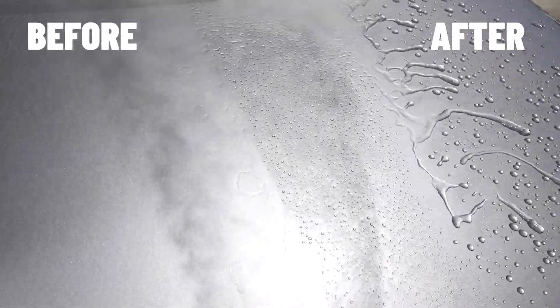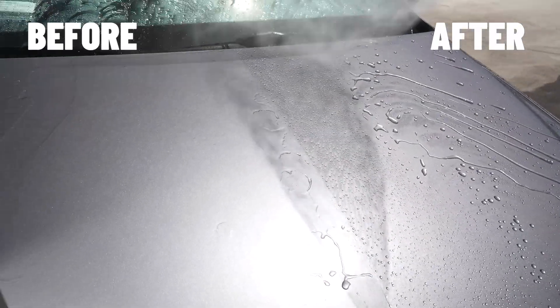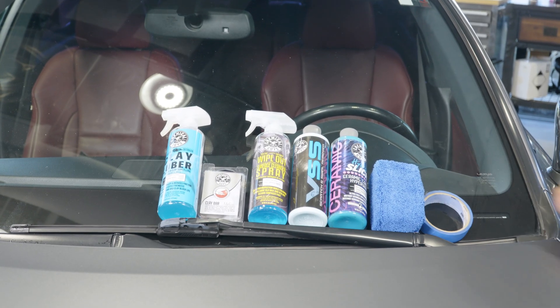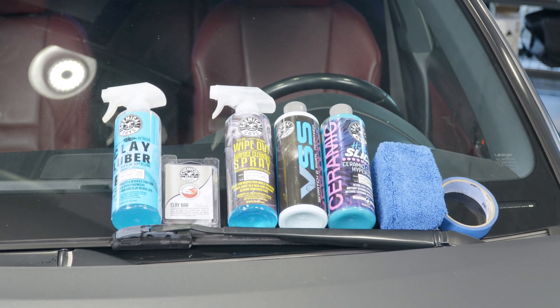Just like that, we're all done with this video. We showed you guys today how to wash your vehicle, clay it, polish it, and prepare it in preparation for our Hydra Slick Ceramic Coating Hyperwax. If you guys enjoyed this video, make sure to give us a huge like and subscribe. All the products seen in today's video are listed in the description and pinned comment below. You can also pick them up at your local Detail Garage store. My name is Joey — this is Chemical Guys. We'll see you guys next time.